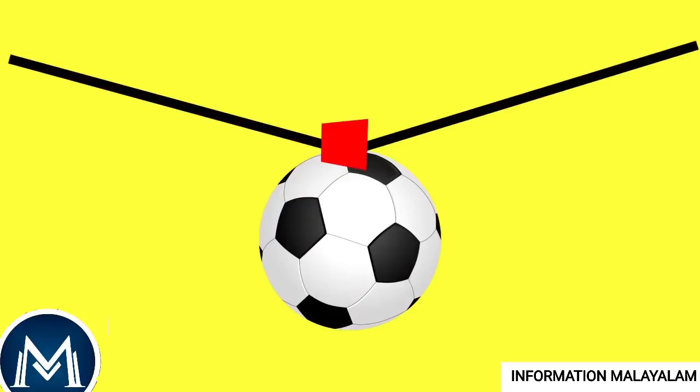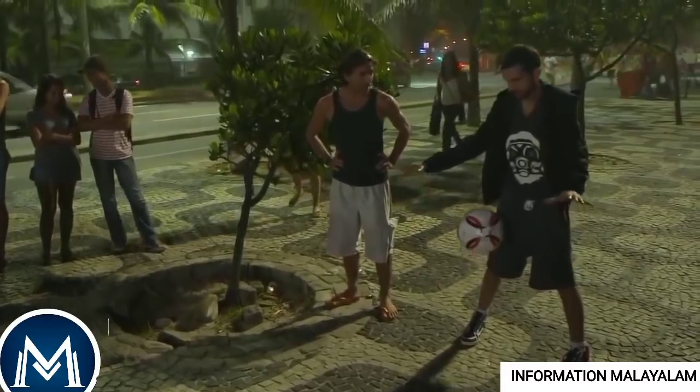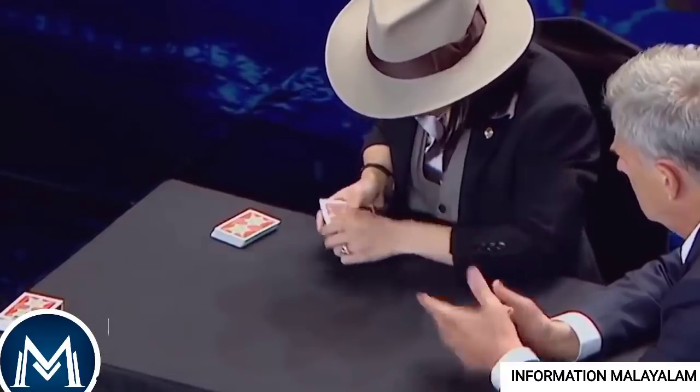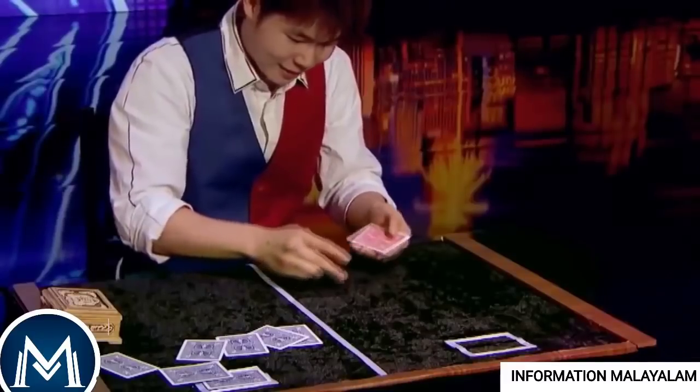If you like this video, please give me a comment. This video will be made of amazing magic tricks. Subscribe to this channel and enable the bell button. See you next time. Bye!